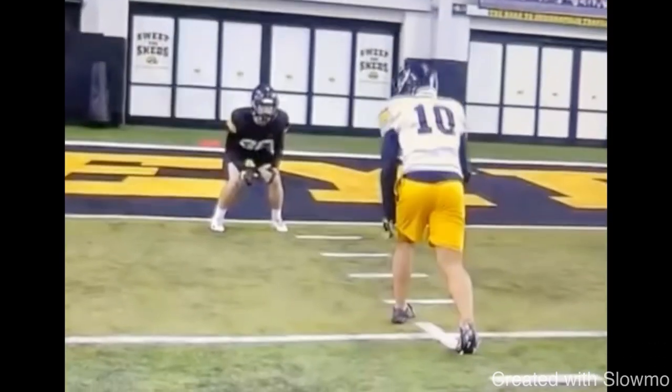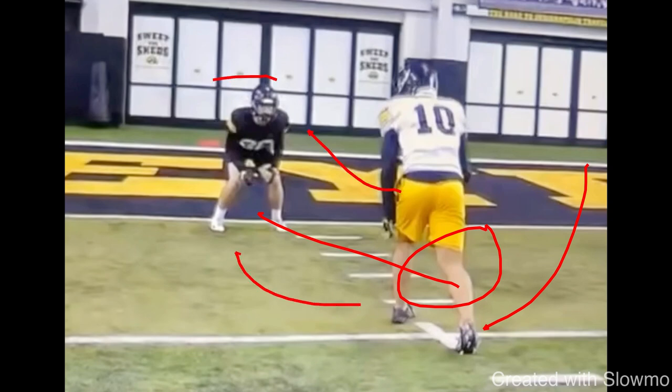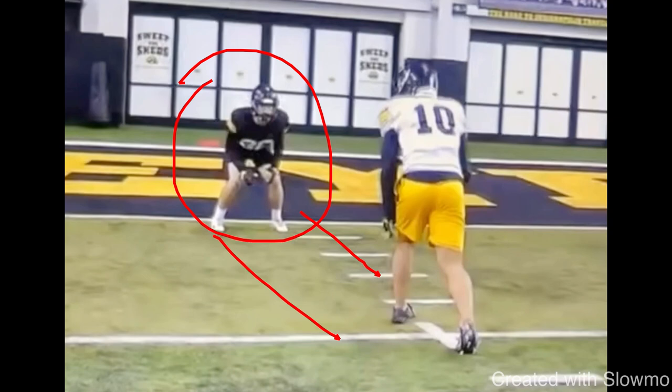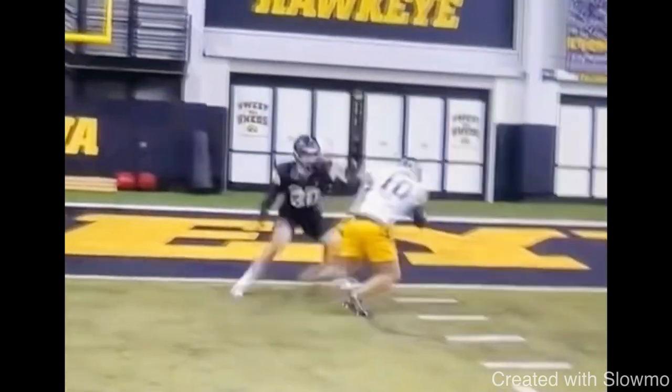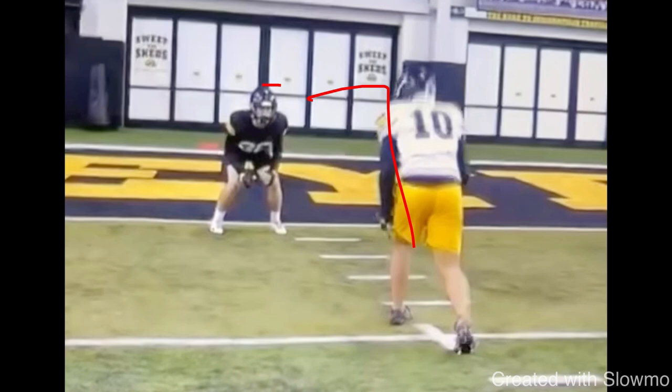The next release is something called a power skip release — almost like a reverse slide release. This power skip uses your back foot to help you attack a DB's leverage when he is inside. I love this release when the DB has inside leverage. This isn't press — it's more like catch technique or off man. When he's inside shade and about three to five yards away, this back foot power skip is a great way to close the space with the DB. It allows him to close space and run a dig route with an outside release.